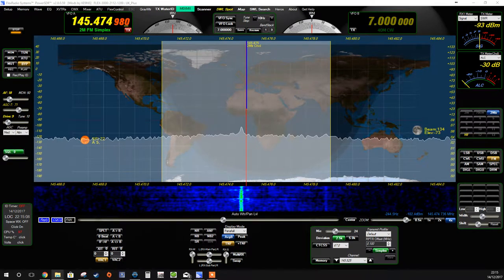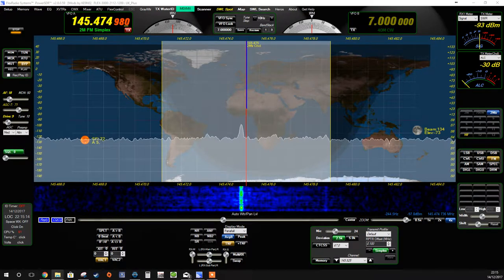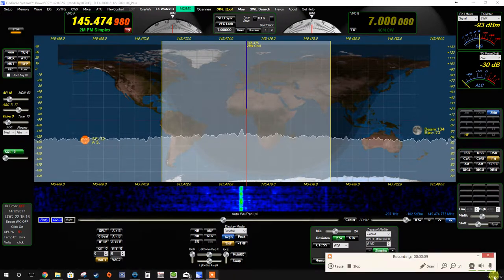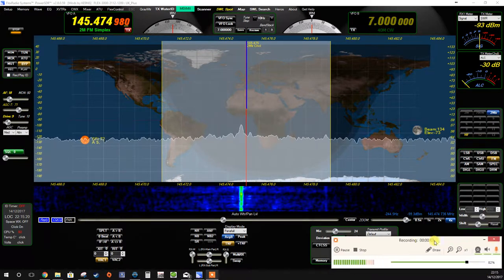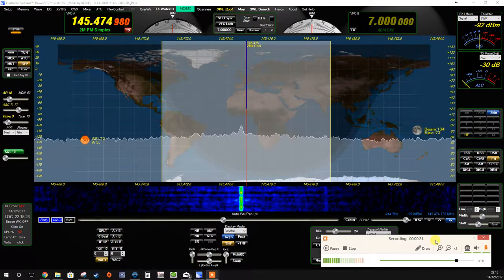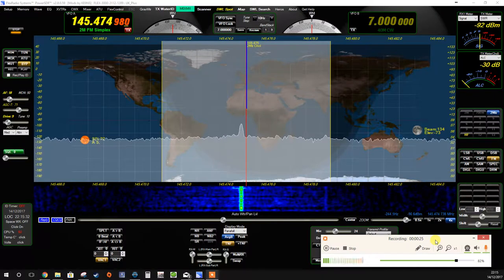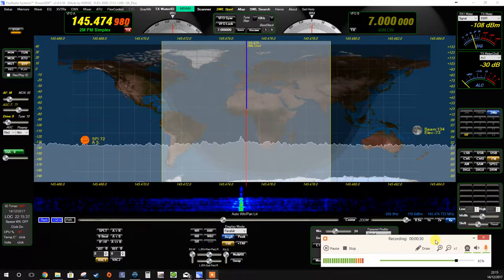Even on low power I can hear him, but I'm obviously going to have to use more power when I'm calling in future. If I've got the video streaming working I'd be able to give him a signal report because I've got a video camera pointing at the radio, and I could look at the S meter. The trouble is I still haven't got that working yet — it's only working one way and it's the wrong way.